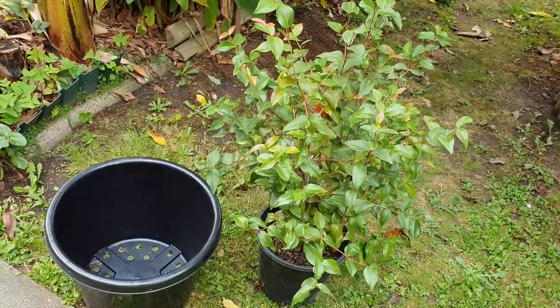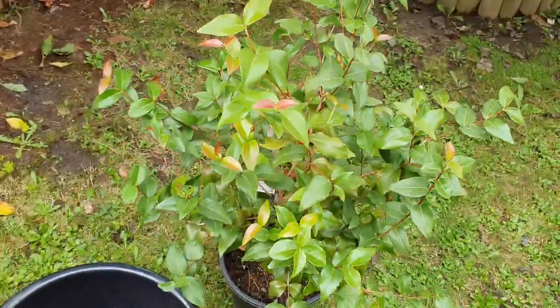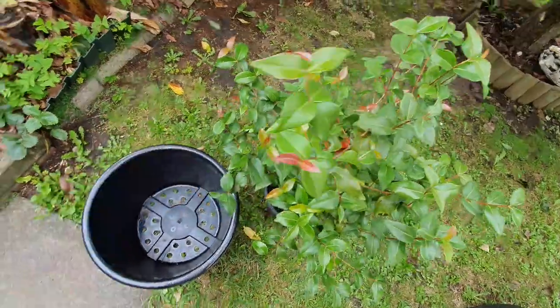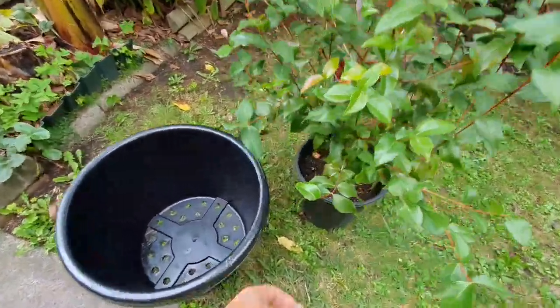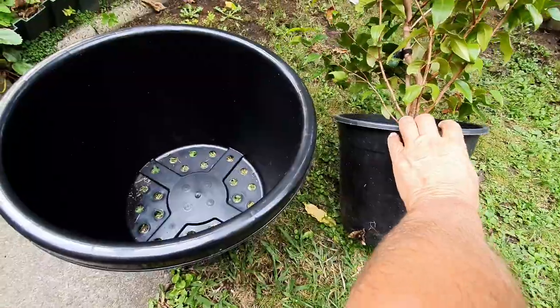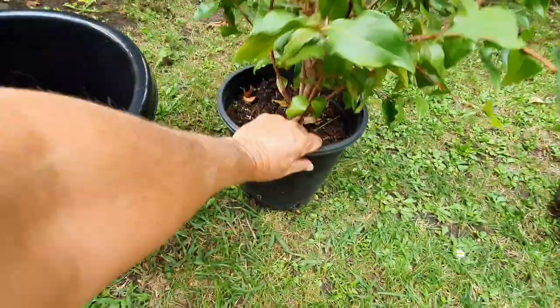I'm going to take the opportunity to also upsize this Suriname cherry into a bigger pot — well overdue. For the last year it's totally outgrown its pot, as you can see. It's probably root bound when I get in there, so we're doing that today too.